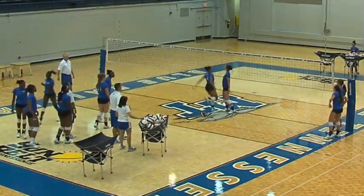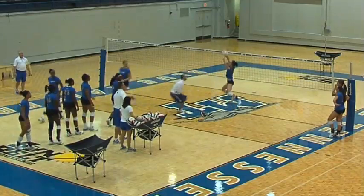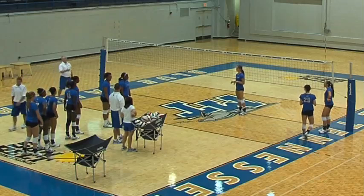Brandi here is a junior outside. Ashley's a junior outside. Maria's a senior outside. Paul's an assistant coach. And these first four are our middles, so they should be particularly good at this.